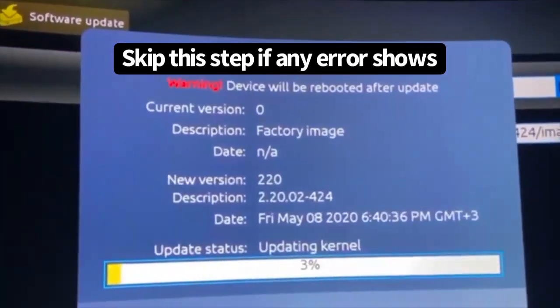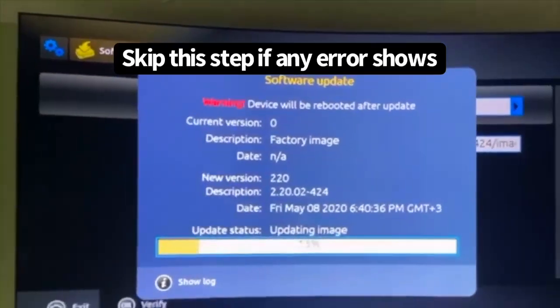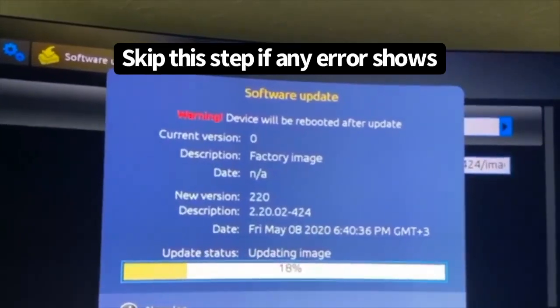If you see an error here and it doesn't update, that means your Wi-Fi or internet is not connected. So go and connect your internet again.